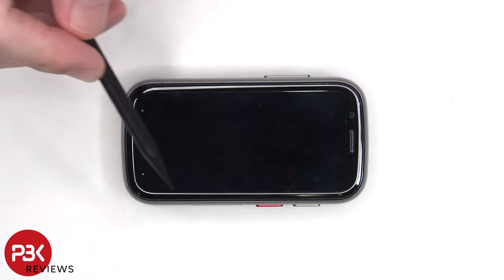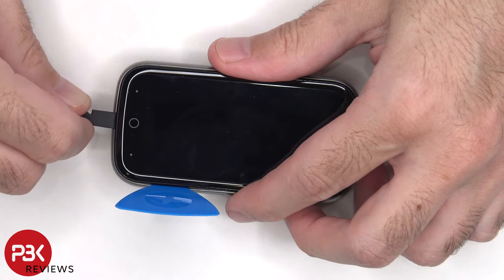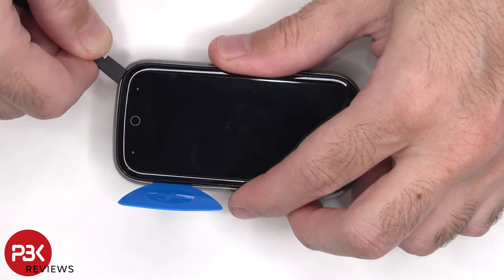There are plastic catches around the frame of the screen which are holding it down to the housing. So you'll need to get a pry tool in between the frame of the screen and the back housing, and run along the edges to pop off the catches.